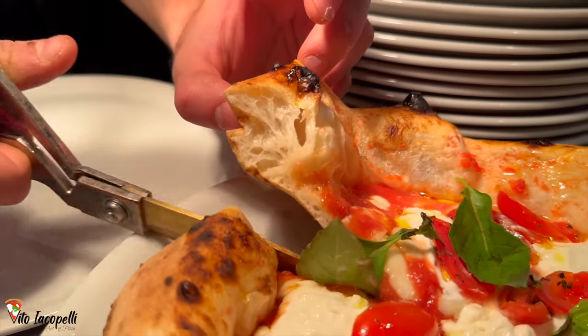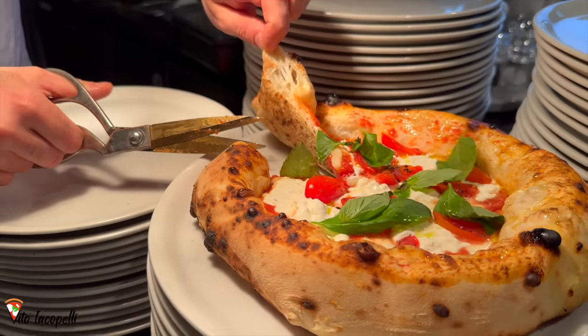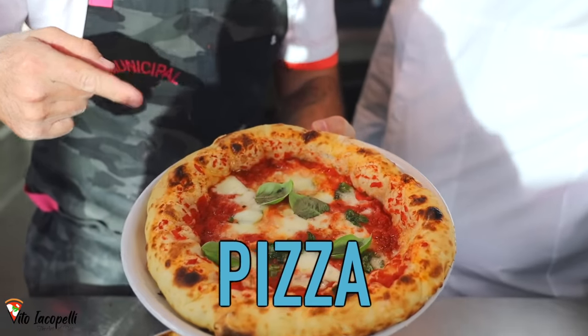I can't wait to see this beast. Watch until the end, because today you are not going to see any secrets — you are going to see the new style of pizza napoletana.